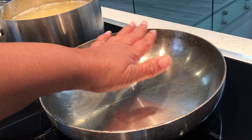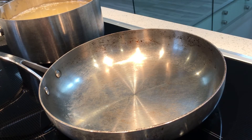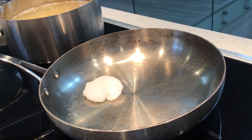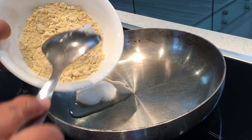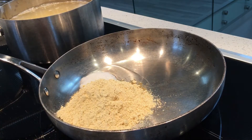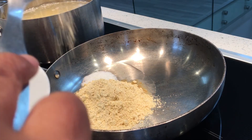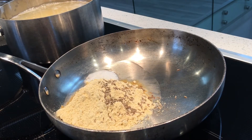Once the pan is heated, I am going to add coconut oil — any oil will work but I like to use coconut oil. I am going to add black skin chickpea flour and cumin seeds, and I am going to roast this.